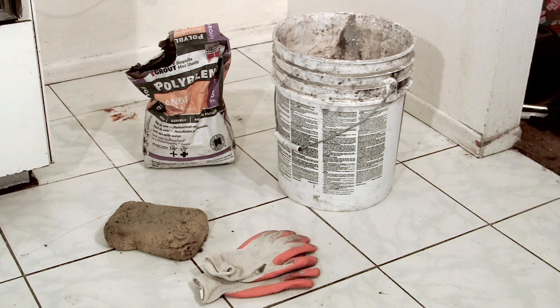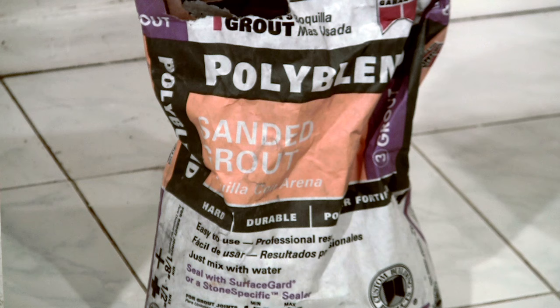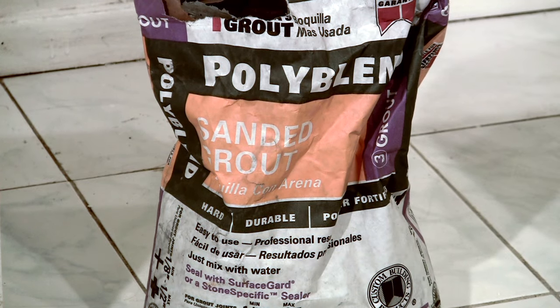The tools that we'll need on this job will be a sponge, a bucket of water, and the grout that is the same color as the grout in the tile.